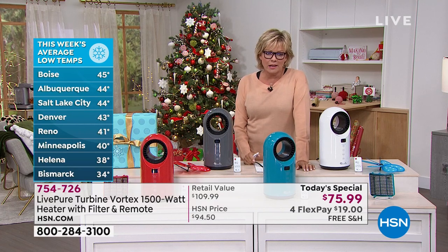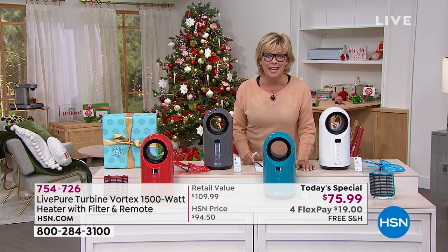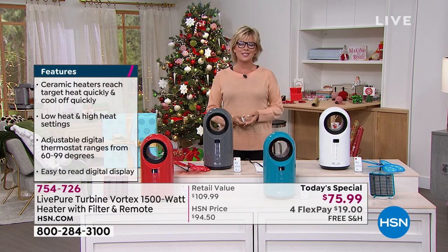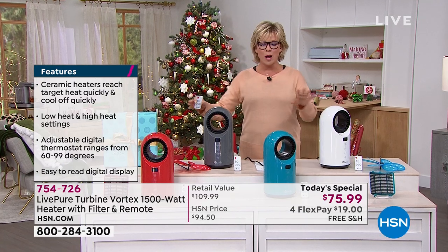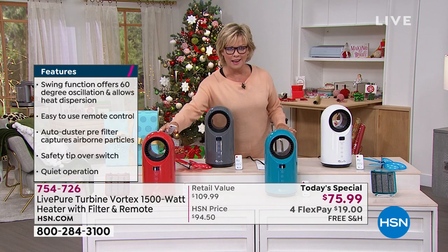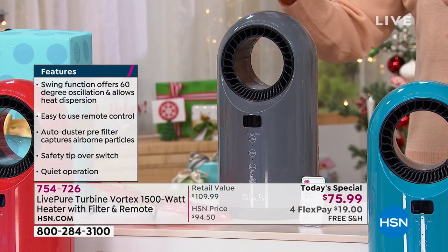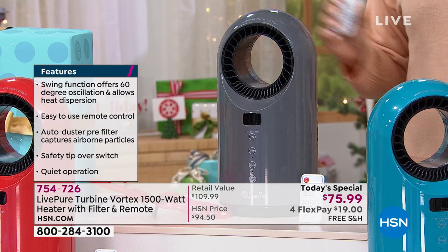Boise is at 45 degrees this week, and it's 44 in Albuquerque — some of the hotter cities in my mind. Tis the season to start celebrating the cold weather, but being ready is the key. We've got four color options, two of which are exclusive — only here at HSN will you find the beautiful teal or the fabulous red. The charcoal is already our number one seller, and we've sold so many on pre-sell leading up to this moment.